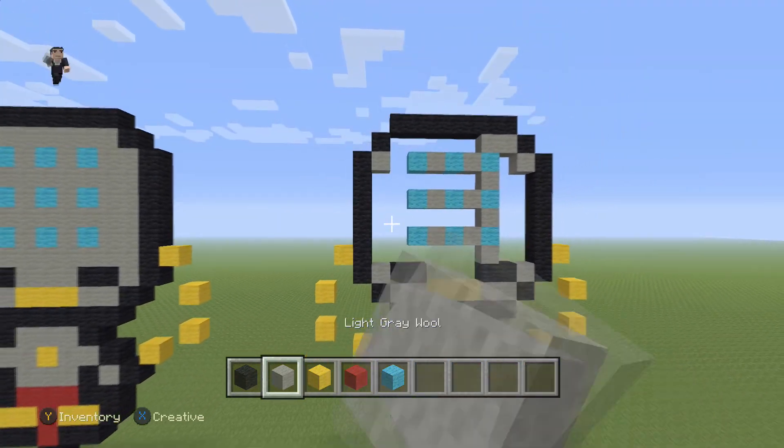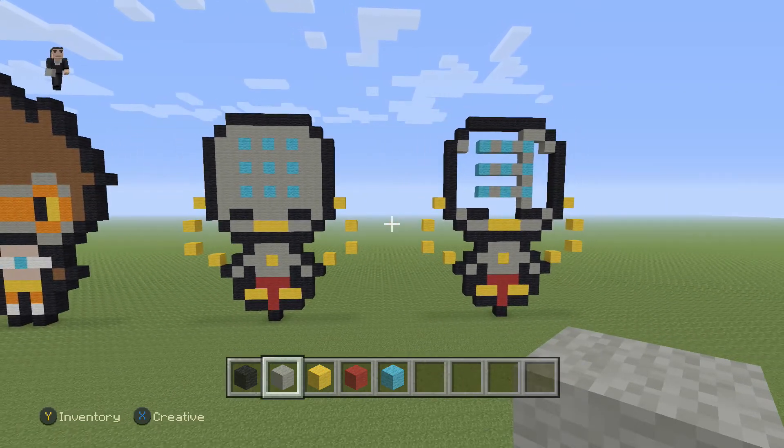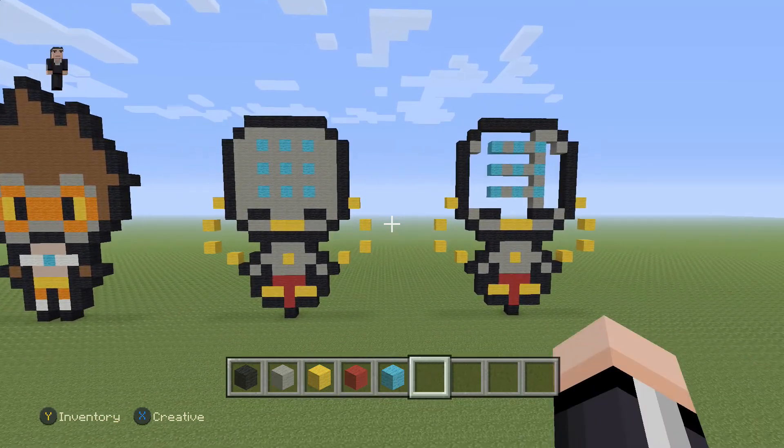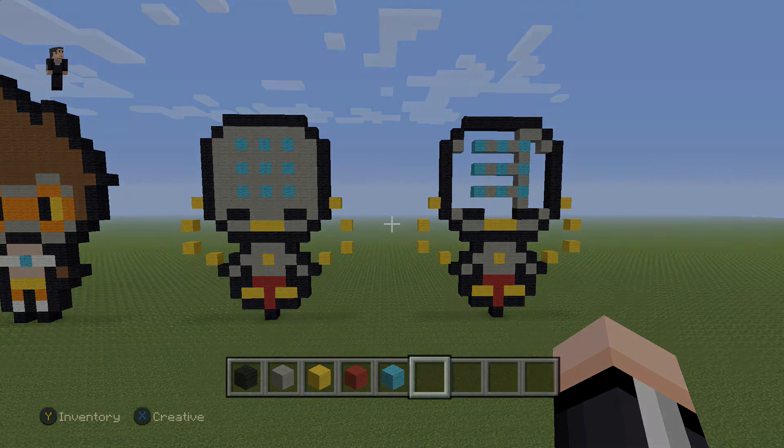The final step is just going to be to fill in his forehead with light gray wool. And that's how you build a little tiny mini Zenyatta — hopefully I'm saying his name right — from Overwatch. If you guys enjoyed this video, please hit that like button down below. Subscribe if you haven't so you can stay up to date with all our newest videos. Thank you so, so much for watching — tell your friends about us and we'll see you next time.